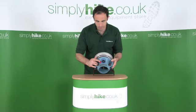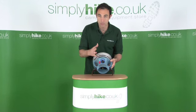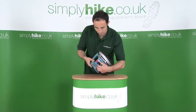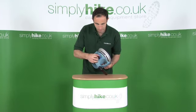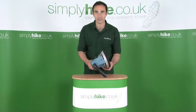You have an Instastart button. You basically set it to on, click the button. There's no flame. You just feel the heat start to come off. You can adjust the heat using this little knob here, and then all the way back to off. A very simple but highly effective camping heater.